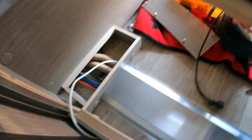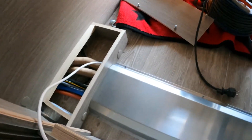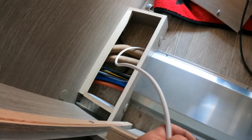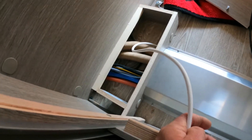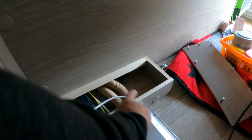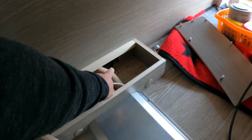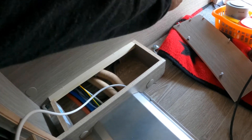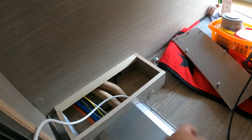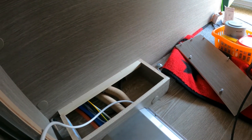Auf der anderen Seite habe ich den Deckel abgemacht – das ging eigentlich ganz einfach, einfach schön durchgeschoben. Es gehen alle Kabel durch, also nichts getrennt: 12 Volt, Wasser, 220 Volt – alles geht durch. Von hier aus gehe ich entlang am Tank, wo die anderen Leitungen auch langgehen, hinten raus. Dann bin ich auf der rechten Seite, wo der Frischwassertank ist – da möchte ich oben die zwei Steckdosen anbringen, da ist am wenigsten im Weg.